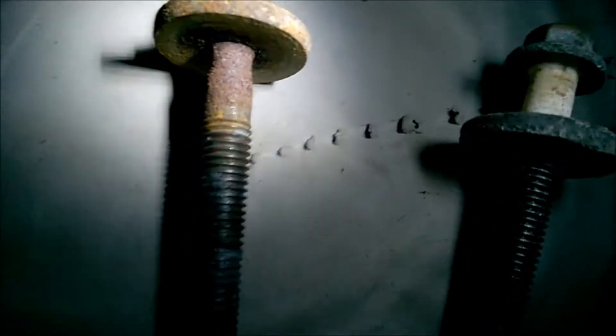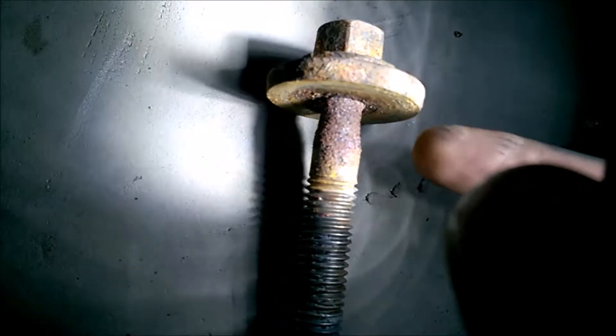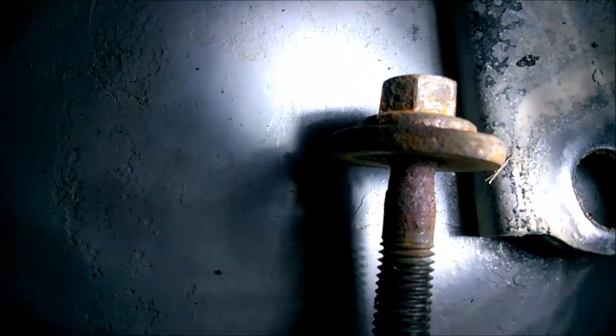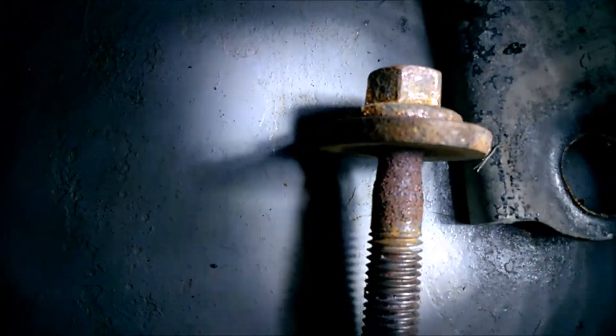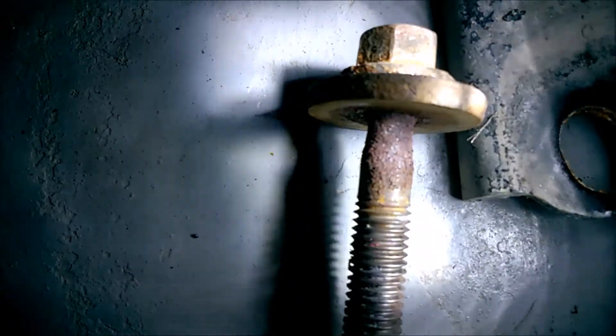These are the subframe bolts. Theoretically, they need to be replaced when you move them, because they are stretched. This one seems in good condition, but look at this one — the rust has eaten it. You can see right there at the top, there's not the full width of the bolt remaining. Hopefully they are not stuck in there, but if you see this, replace them.